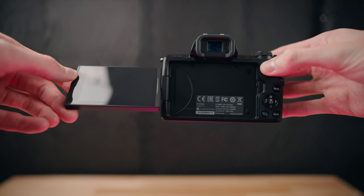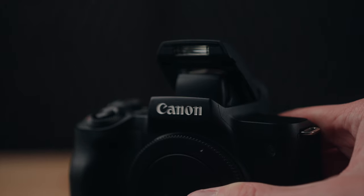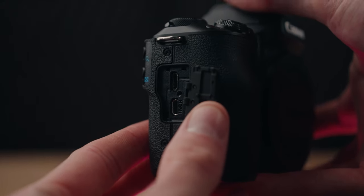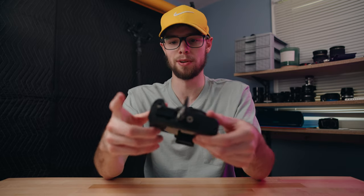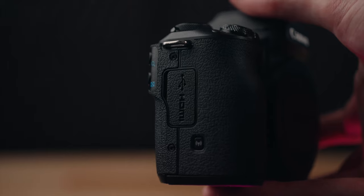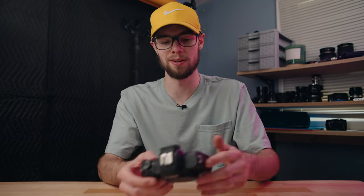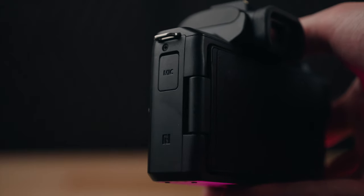It also has an electronic viewfinder, Canon's EF-M lens mount, a built-in flash, a hot shoe mount, a 3.5mm mic input, micro HDMI output, a USB port, and battery and SD card slots on the bottom. On the same side as the HDMI there's a wireless connectivity button so you can connect to your phone to transfer photos and videos, view what the screen sees, change settings, and almost use your phone as an external monitor. There's also an NFC sensor to connect your phone to this camera with NFC.